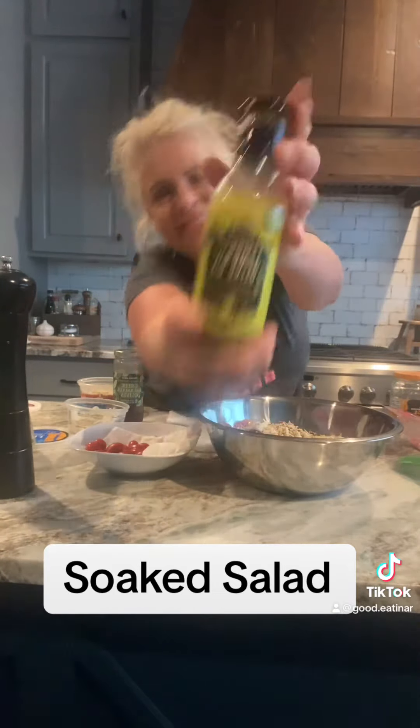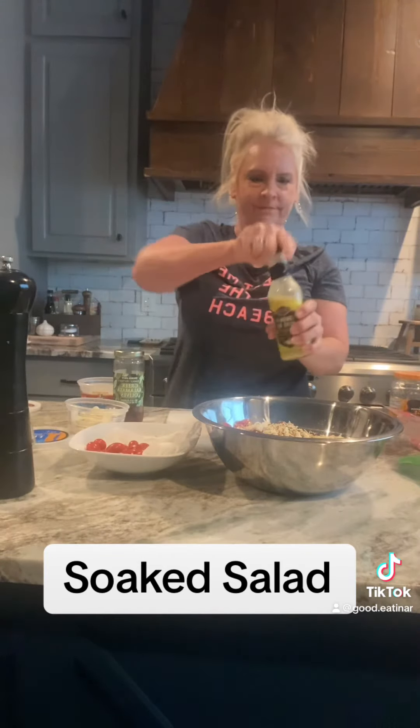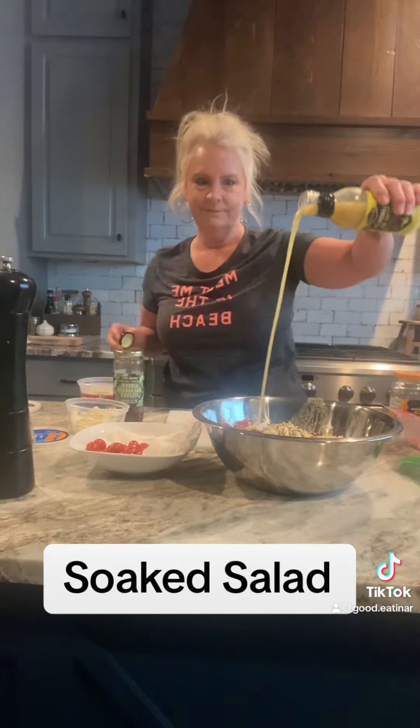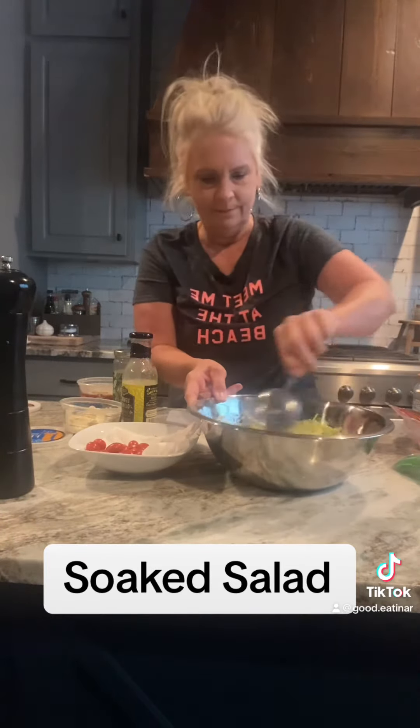And then this dressing is so good — Private Selection lemon and olive oil. Shake it up real good and here we go, y'all. Pour it on that salad and give it a little stir. I may or may not have added more dressing — yeah, I probably did. Then stirred it up really well.